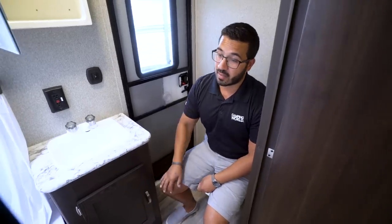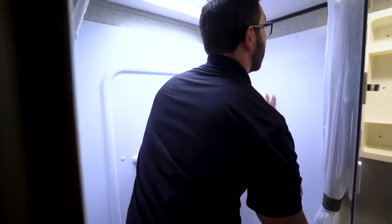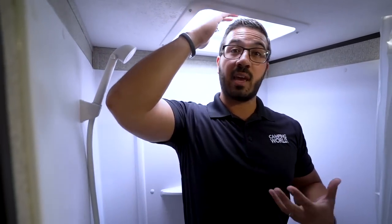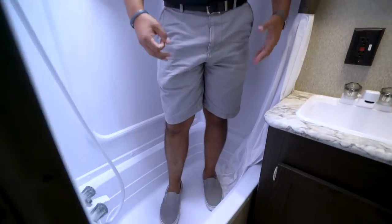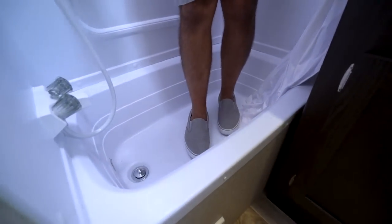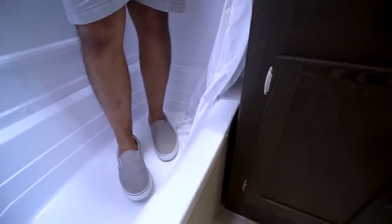Over here to the side is the tub shower. I'm six foot, and as you can see I'm up into this fan — if you're much taller you'll probably have to bend down a little bit, but for six foot there's a decent area where you can spin around. You have a hand wand here to make showering easier. I also enjoy the fact that it is a tub, so if you have to give kids a bath you can, and the curtain will actually stay in the tub because you have that tub wall as a threshold.